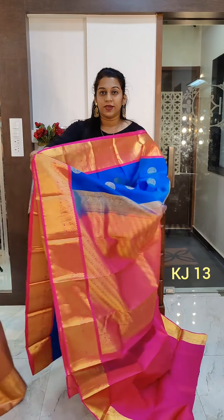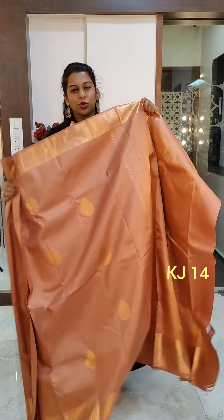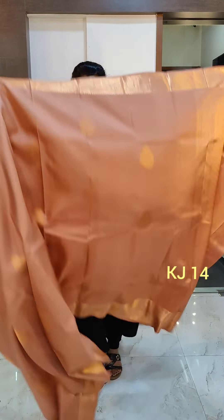Remember, the price range of the sarees in this video is 14,500 to 16,000 — so that's the price range.